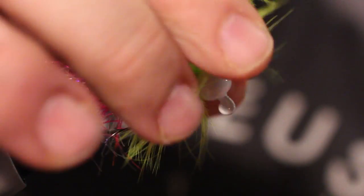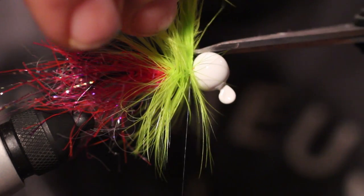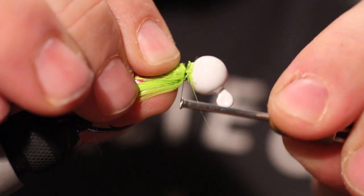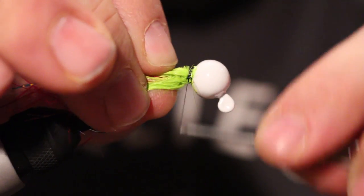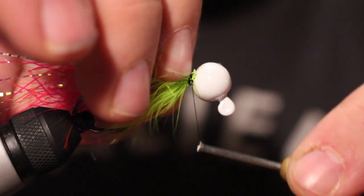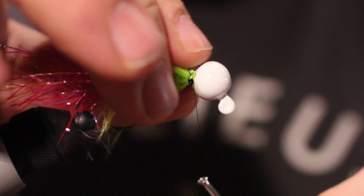You don't want to go too far back because then the feathers get too stiff. You want a big chunk of feathers sticking out everywhere. Palmering it back — make sure all your feathers are just locked in there. Last thing you want is this coming apart underwater, because then you ain't fishing it.